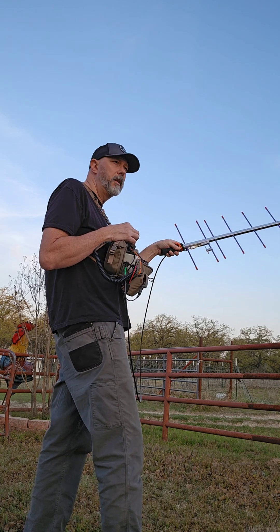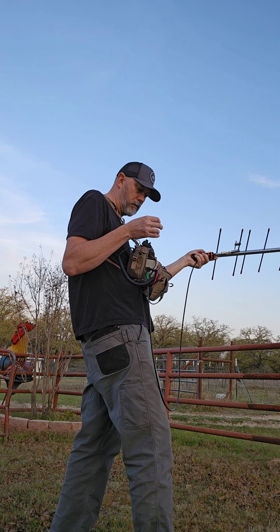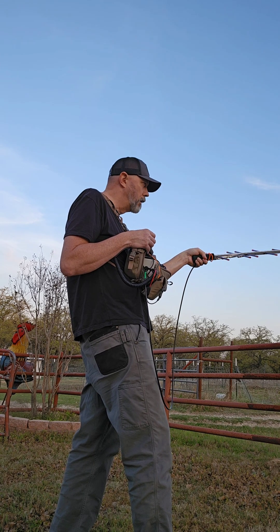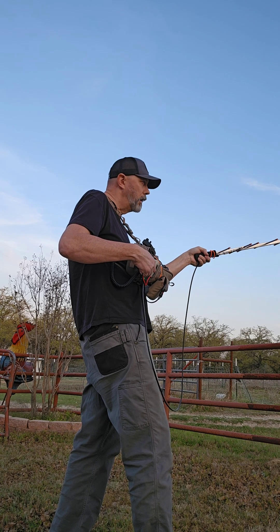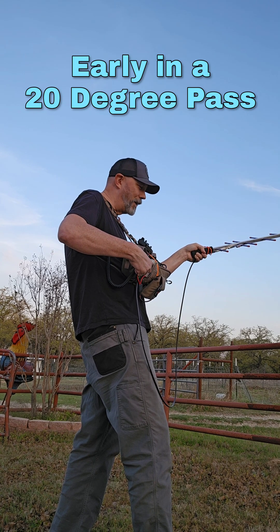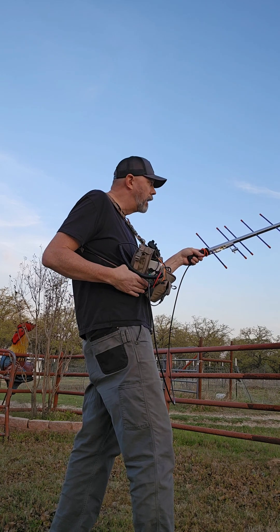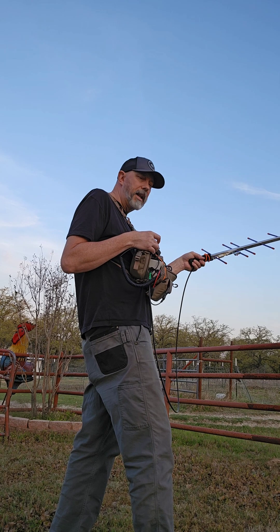It's weird operating this radio without the squelch wide open. I'm going to pull the plug on this LNA and see how it impacts the receive. Look at that — it just went away. Holy crap. That LNA is really working.